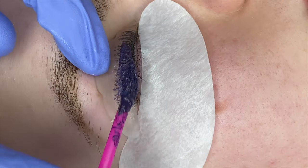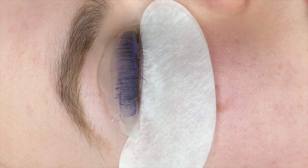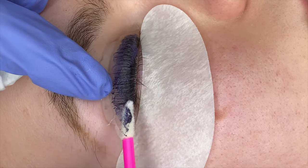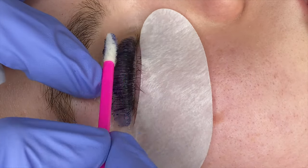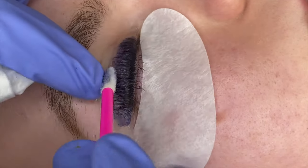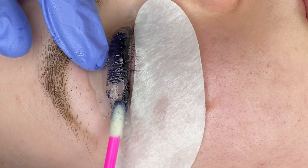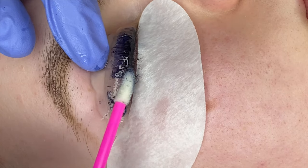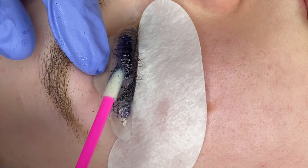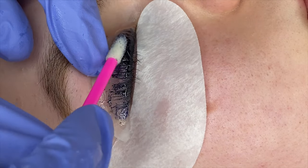I use the lint-free applicators to apply and remove the tint, as I do not use water to wash out the tint. I remove as much tint as I can using the lint-free applicators, wiping off what I can onto a tissue in my other hand, going back and swiping off more until they're as clean as I can get them. Then I go back in with keratin oil. With the keratin oil, I start swiping across the lashes — this is where they start releasing off the shield naturally and it starts breaking down the glue. This is a really good way to avoid water on the lashes entirely.